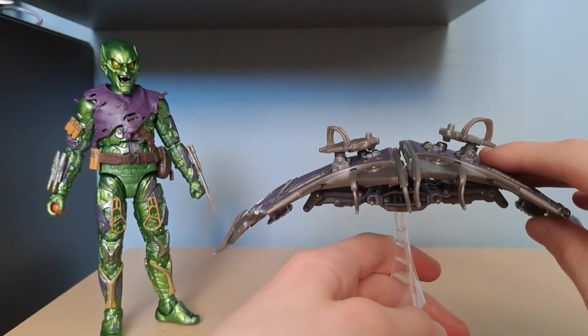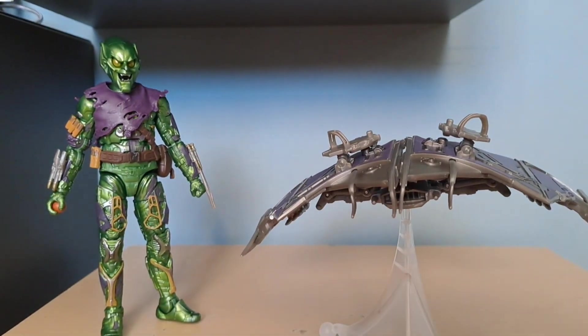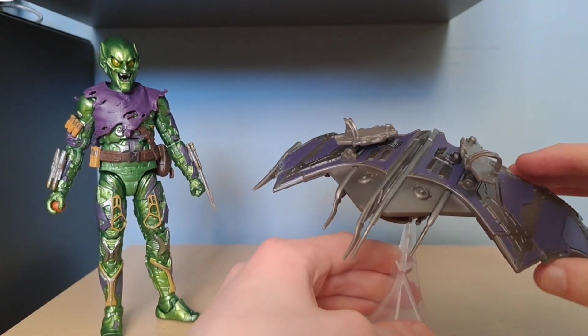This glider I actually didn't get with the old Toy Biz one since the guy didn't have it. He had a different glider — not the glider from the old movie. It's kind of a newer one from No Way Home. But honestly, it doesn't matter, this glider is epic.